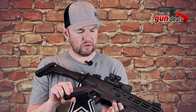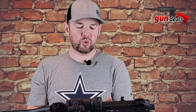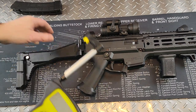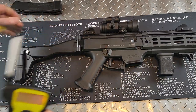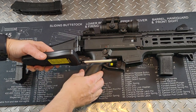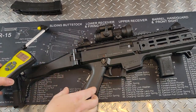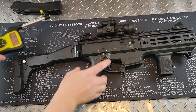Now that I've gone over pretty much everything on the external, let's go over the trigger pull. We're going to use a Wheeler trigger scale here. I've checked — this is unloaded several times. Let's see what kind of pull we get. This came out at just about four pounds — just under four pounds actually. Let's do that one more time. And just under four pounds again.